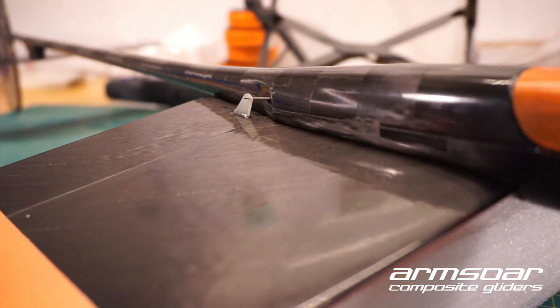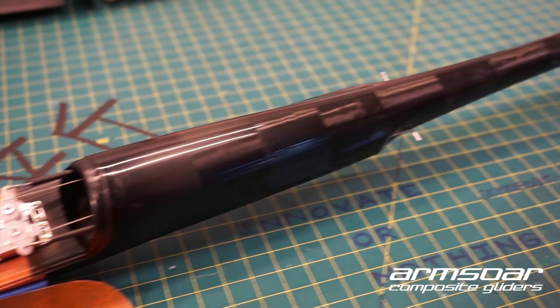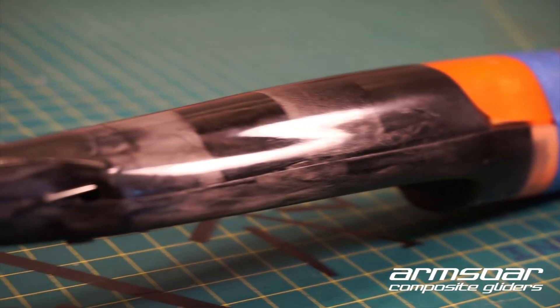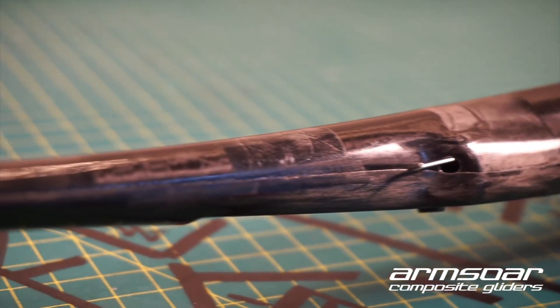The wing controls on the GO MINI are controlled by ArmSor's Quicklink pushrod system that goes straight back from the servo, up through the fuselage, and exits through the specially designed jog where it is held tight against the outer surface of the fuselage. The pushrods are connected to the wing with a simple L-bend through bottom-mounted control horns.